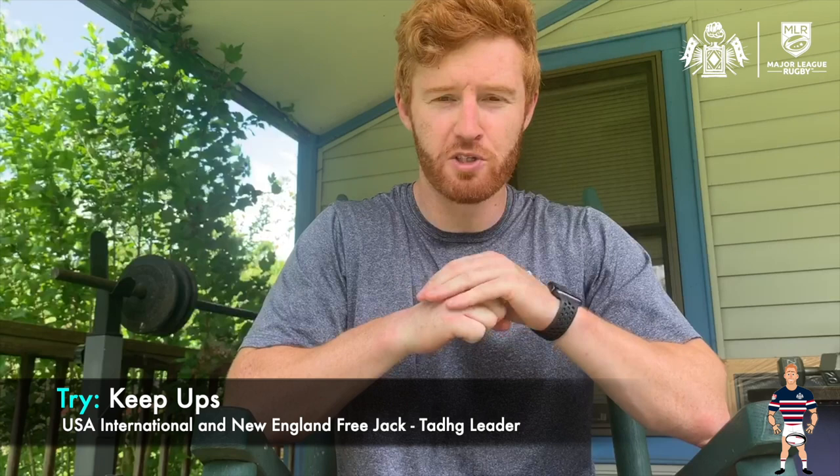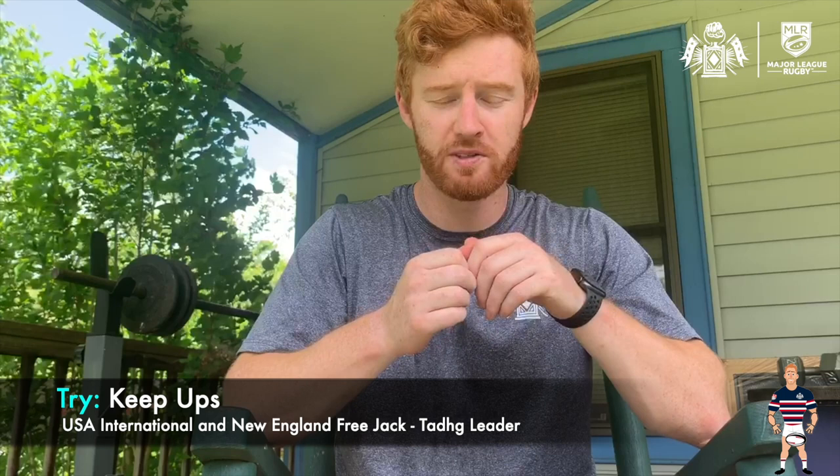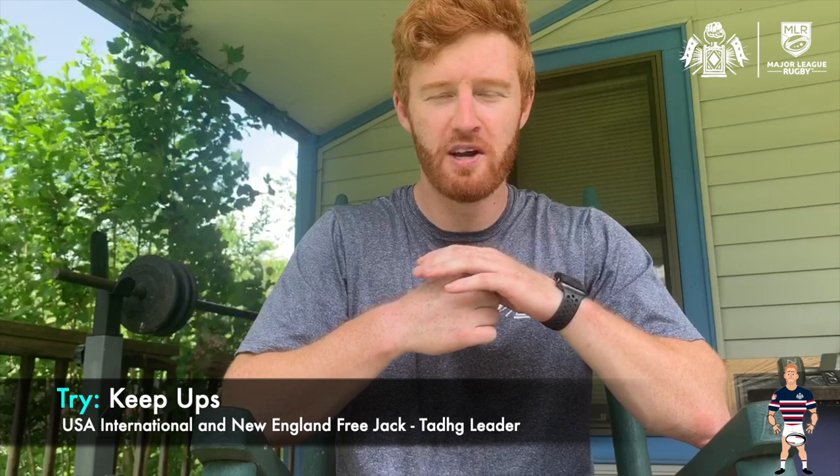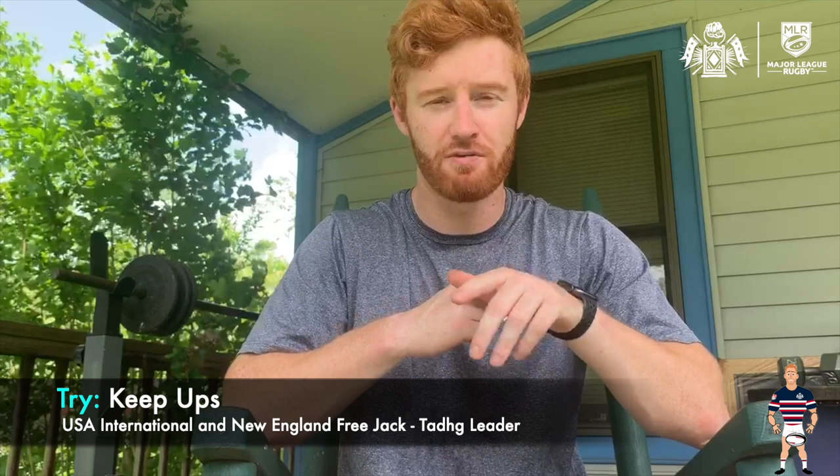Hey everyone. As part of our first week of Learn to Play, we're going to do a little skills challenge — keep the uppies. The idea is to juggle the ball at your feet for as long as possible. I gave it an attempt and I think I got around 40 something. It's difficult with a rugby ball, so if you have one give it a try, but feel free to use a soccer ball or whatever you've got. Make sure to send us your attempts to academy.freejacks.com. Really enjoy the first week of Learn to Play rugby.